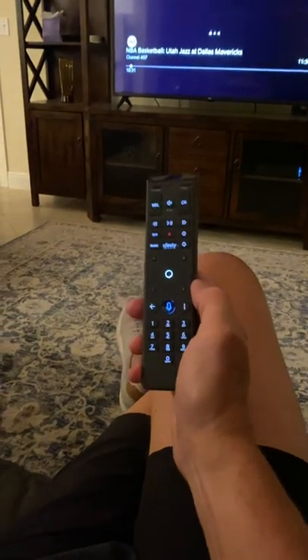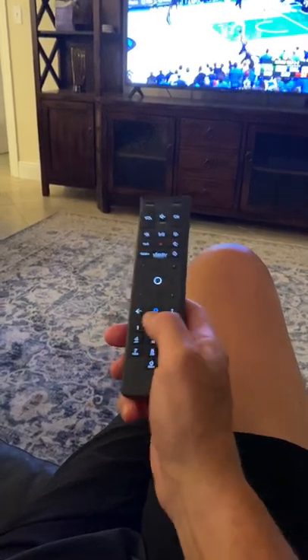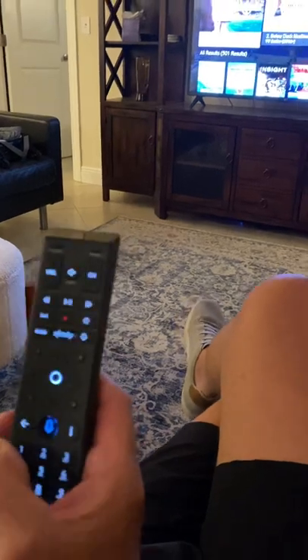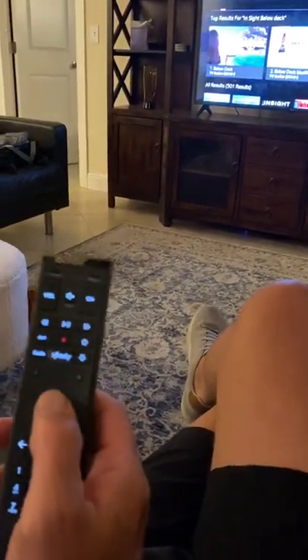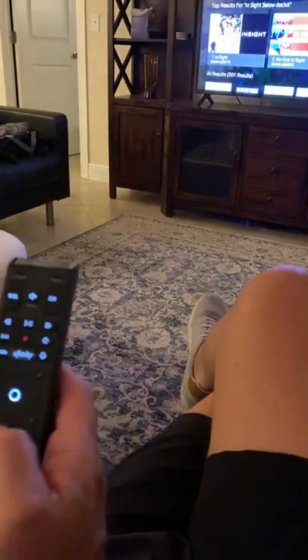Another feature of this device is that you can speak into it and put any program you want on. You just hold this down and say 'Below Deck.' It comes up on the screen and gives you your options. And if you want to go back to something, once again you hit the back arrow and hit enter, and that will take you back to where you were.